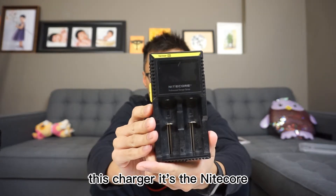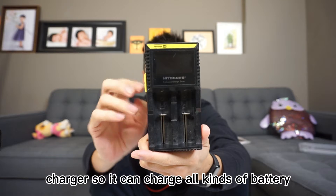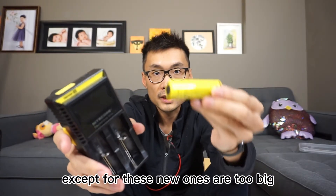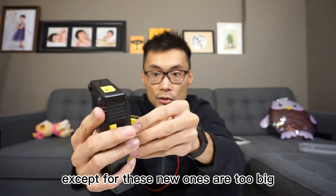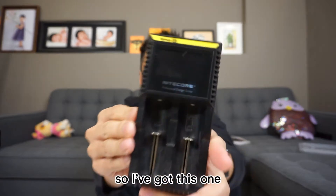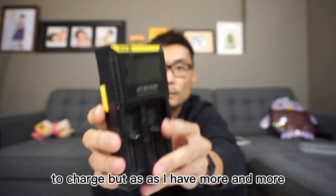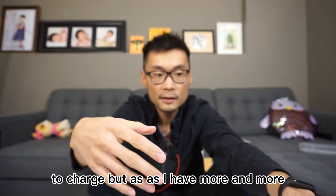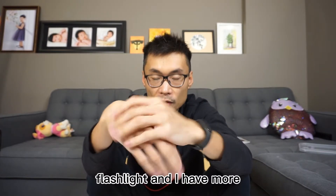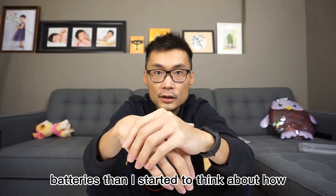At the very beginning I got the Nitecore charger, which can charge all kinds of batteries — except for the newer ones that are too big — but other than that it can charge pretty much everything. I got this one to charge my flashlight batteries.